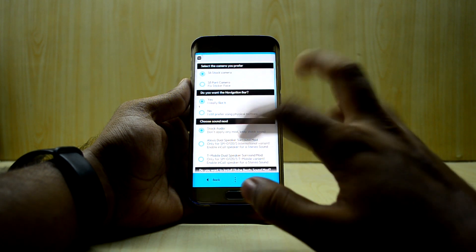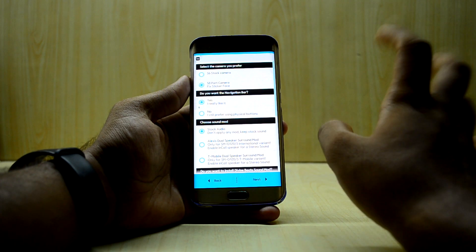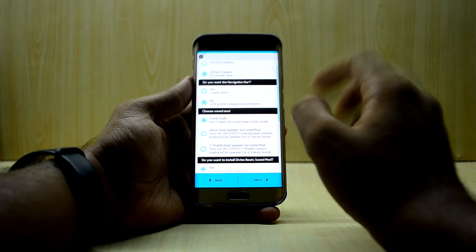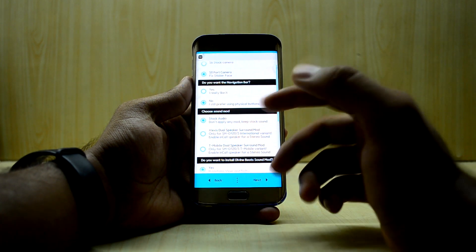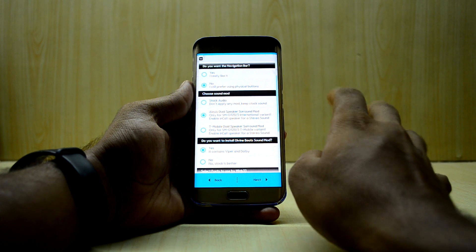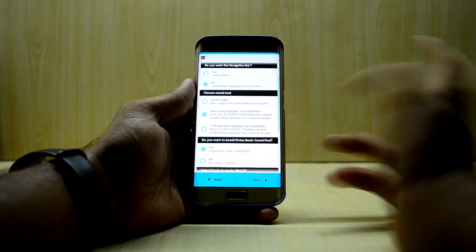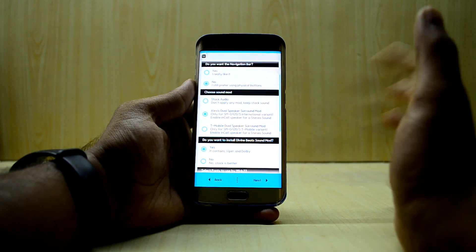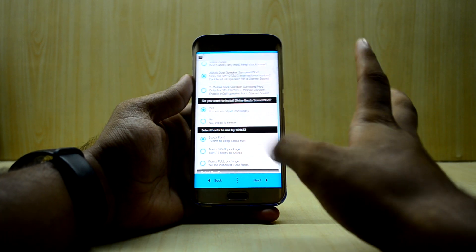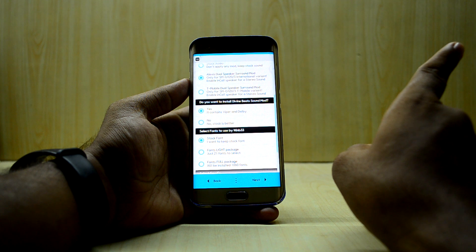Next we have the S8 port options. In the S8 port camera, AR and Snapchat filters work, which is great. You can now enable the navigation bar right from here with version 5 and 5.1. In the sound mode, if you select the LX dual speaker surround mode, it allows the earpiece to act as a loudspeaker, giving a stereo speaker kind of feel. I'm going with Viper4Android — I do recommend it, and I've already made a video about great settings for it.